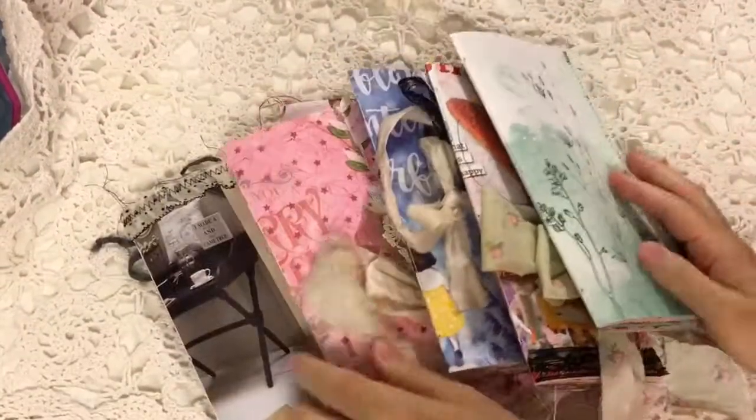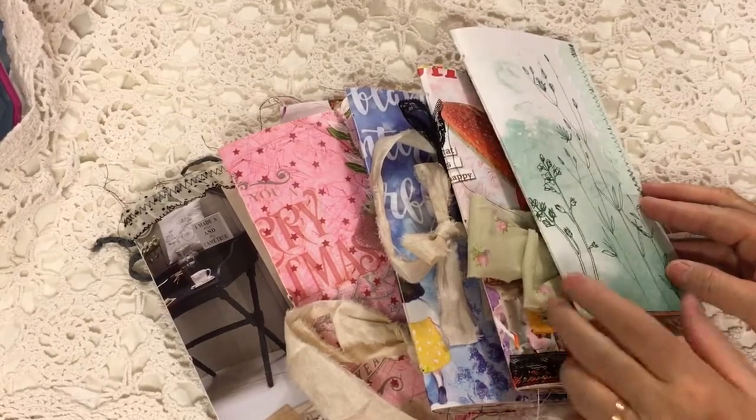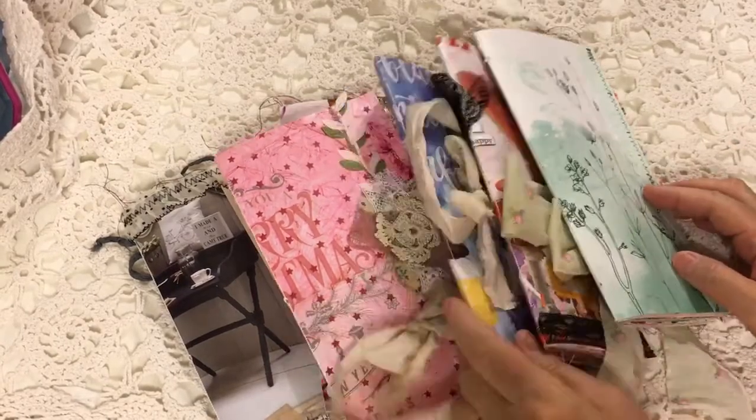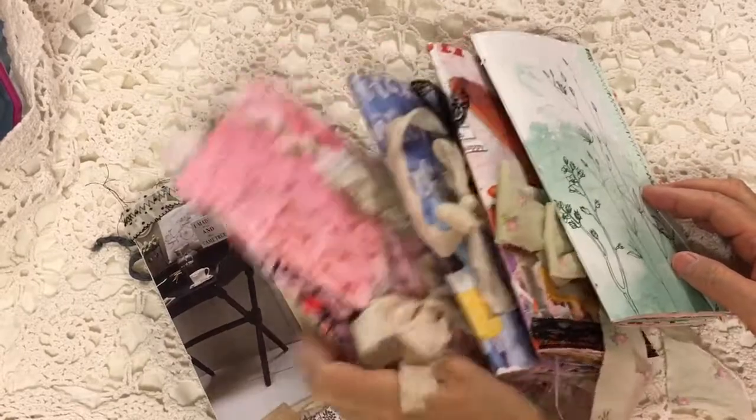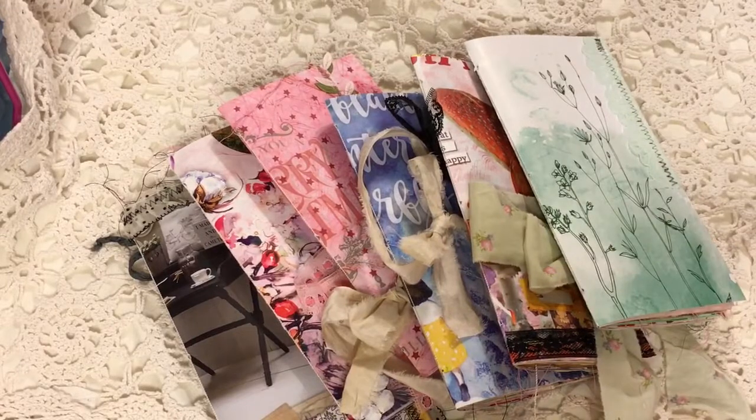As I said, all six of these will be listed in my Etsy shop Cinnamon Tea at 6 PM Mountain Time. These go quickly, so if you're interested, hop on over to Cinnamon Tea and grab yourself one. This is the last batch of Daphne's I'm going to do for a while — I have design team projects and such to do. So if you're interested, grab one now. Thank you so much for watching and have a great day.